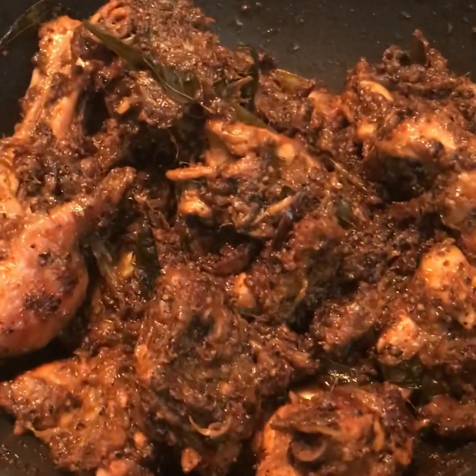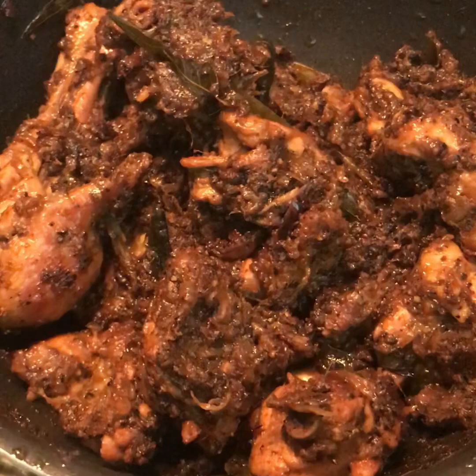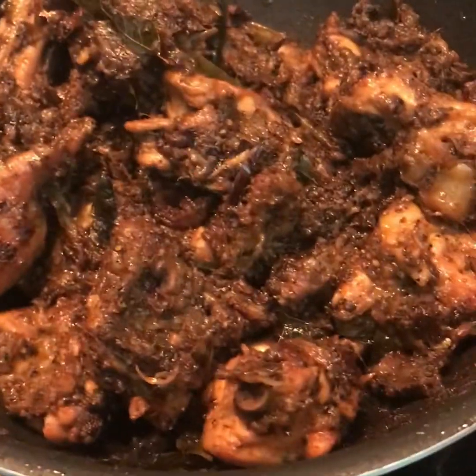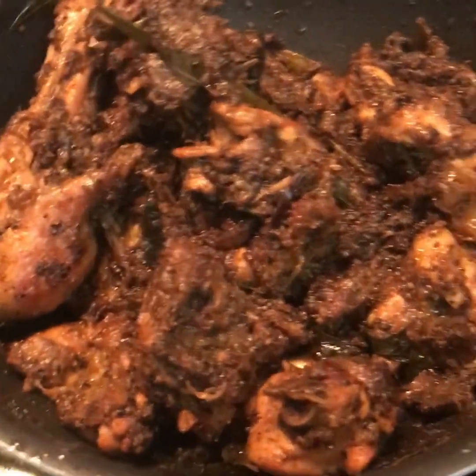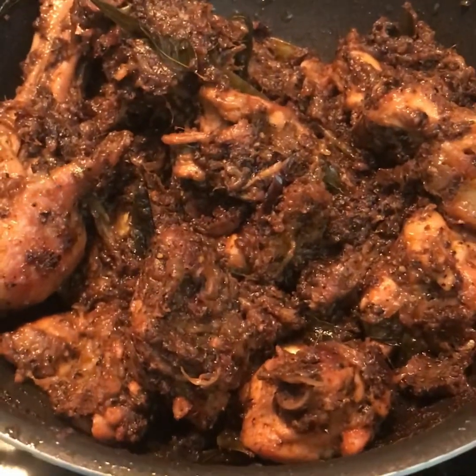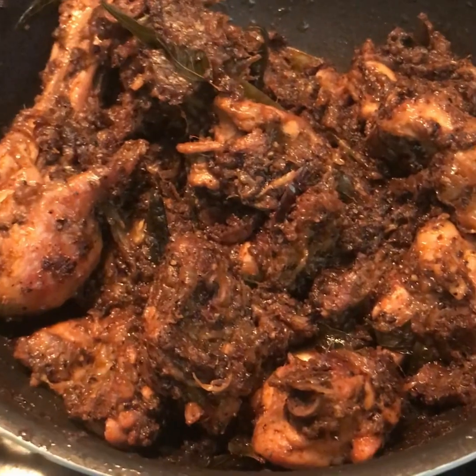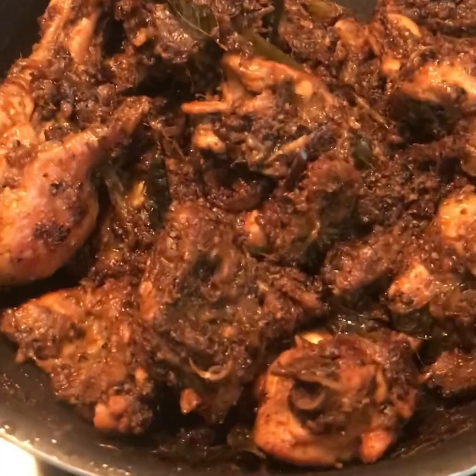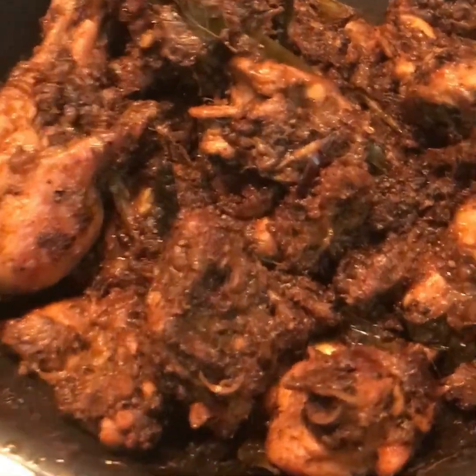We are ready to eat the pepper chicken. This recipe is ready for all of you. If you have any questions, put them in the comment box. If you like this recipe, please like and share it with your channel. Thank you for watching my video. Take care and bye from Cooking Veranda.